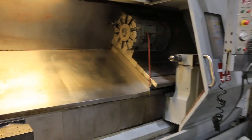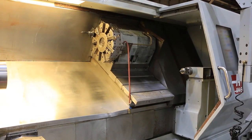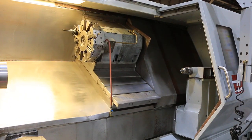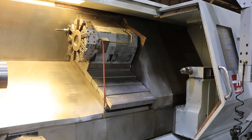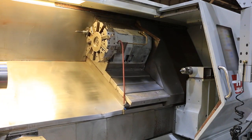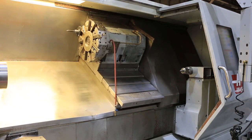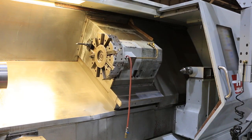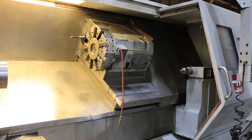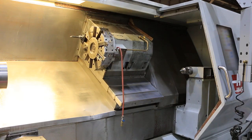Now we're gonna do the turret. Sounds good and smooth. Turret index.